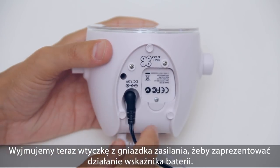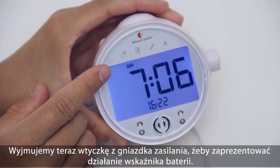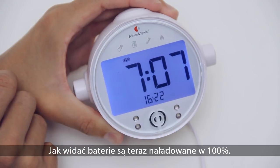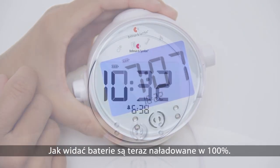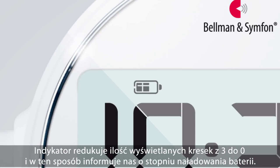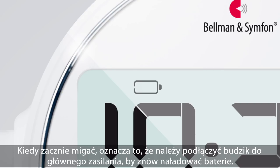Now let's remove the power cable to show the battery backup indicator, which lights up when running on batteries. As you can see, the batteries are now fully charged. The battery indicator will go from three bars to none to show the status. When it starts to blink, you need to connect the clock to mains power again to recharge the batteries.